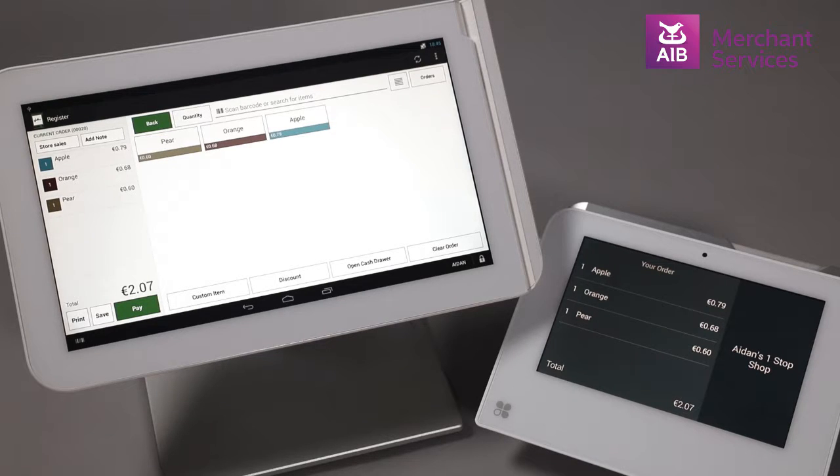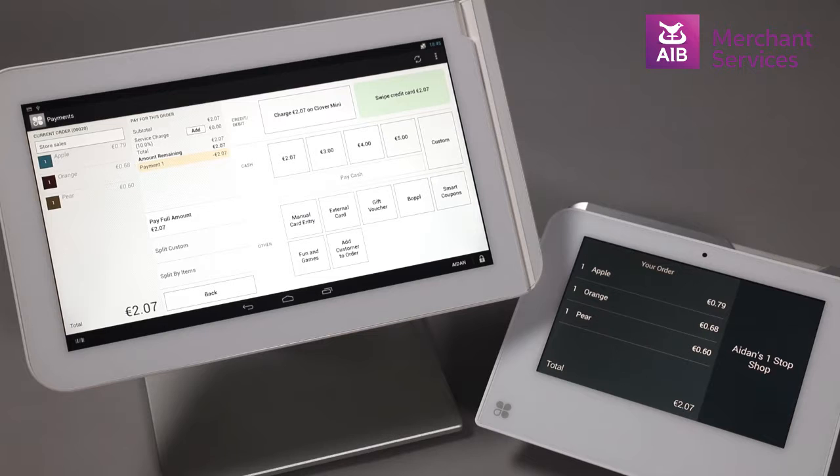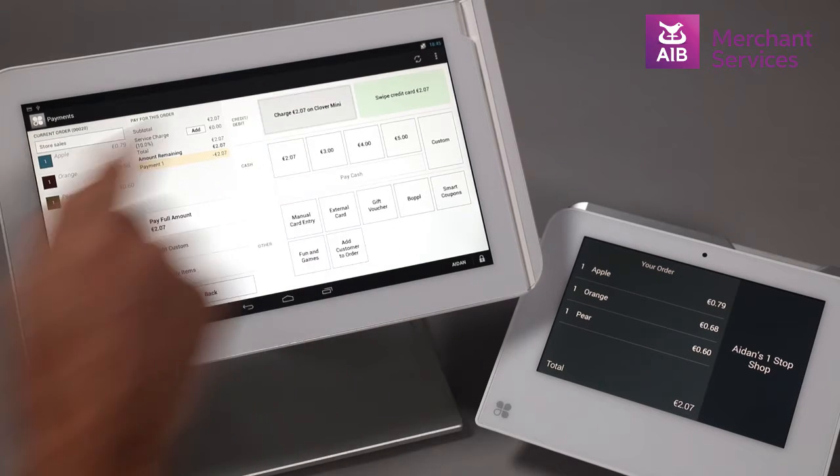When all items have been chosen, select the Pay button from the bottom left-hand corner on the next screen. From the screen on the Clover station, choose the button marked Charge on Clover Mini.